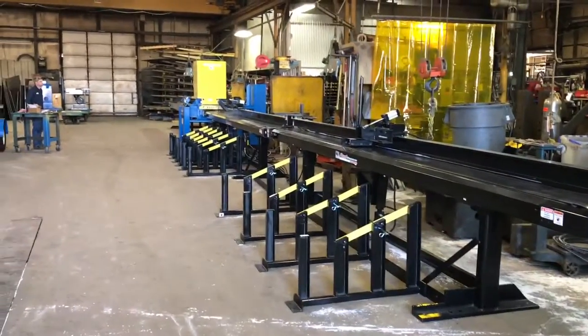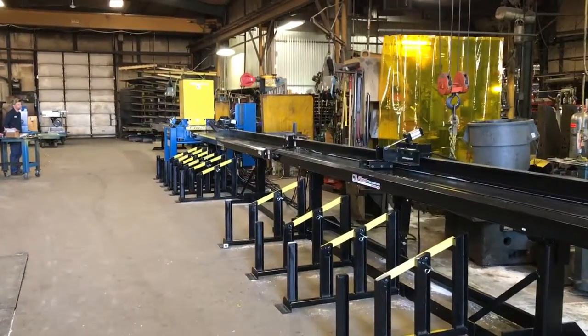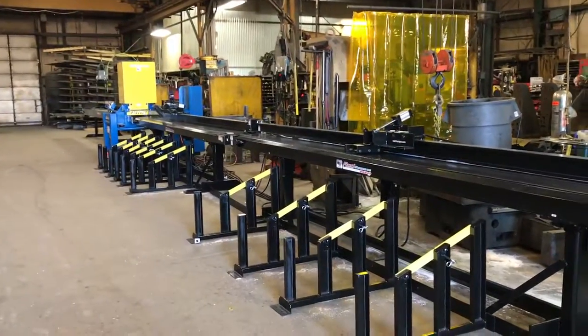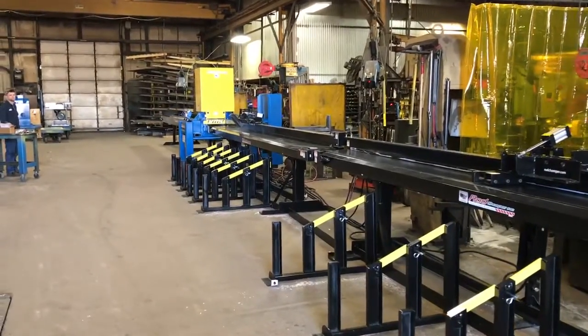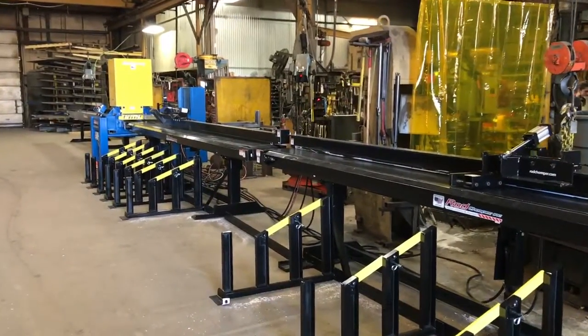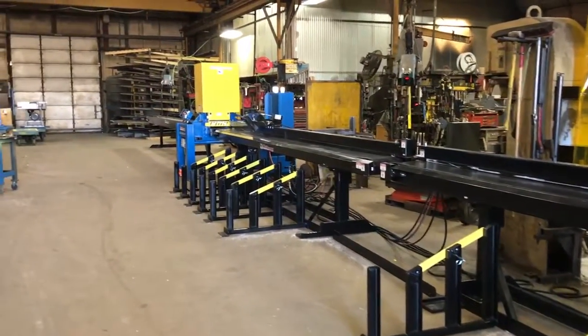This is Rod Chomper's new GE14. It's a guillotine cutter. Cuts two number 14s, four number 11s, eight number 8s. It's got a 40 horsepower motor.